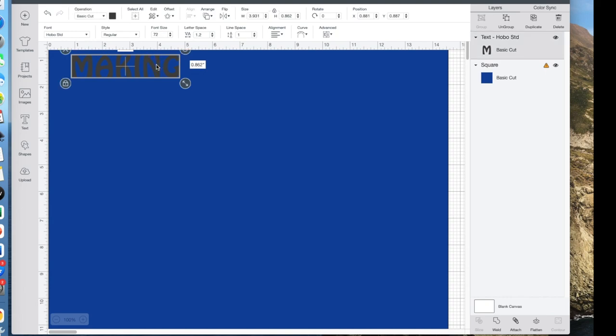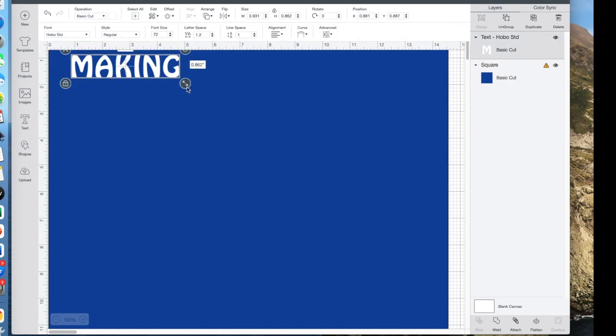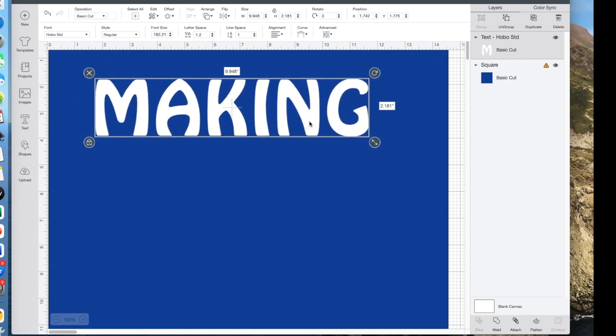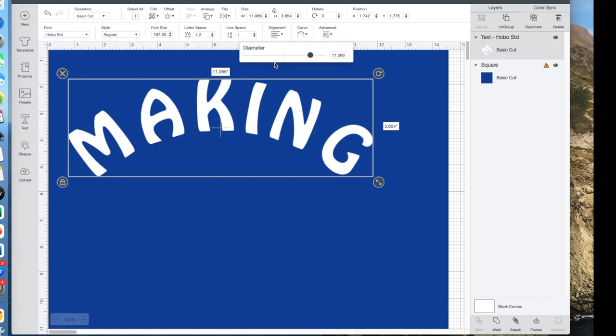I have to click onto the word to change the color, so I'll change it to white because that's the color of my HTV. I'll select the word and drag it larger. I want the letters to be about two inches tall — I'll make it exactly two inches so I can match the other word. Now I want the word MAKING to be curved, so I'll click on curve and slide it to the right, which makes it higher in the middle and lower on the sides.